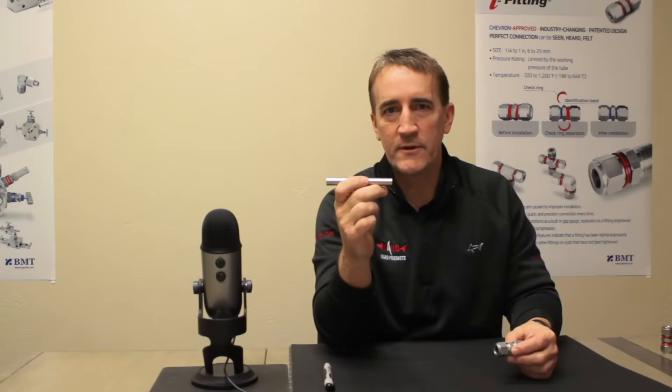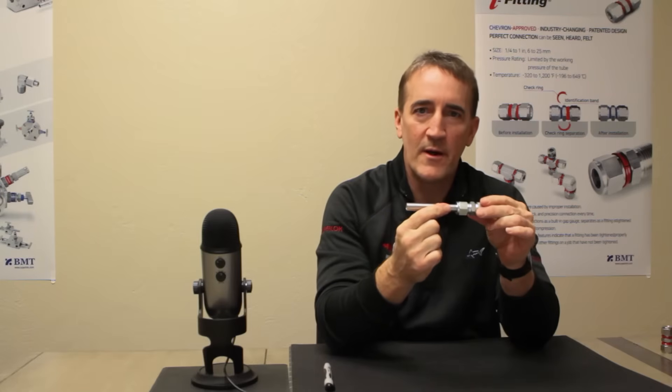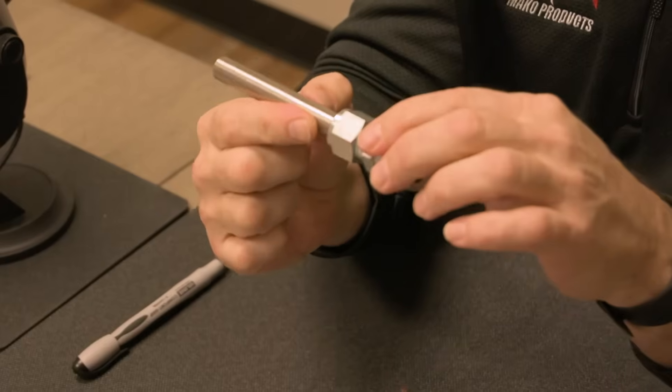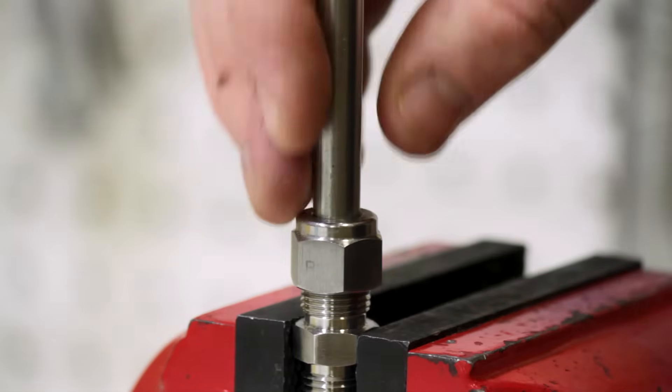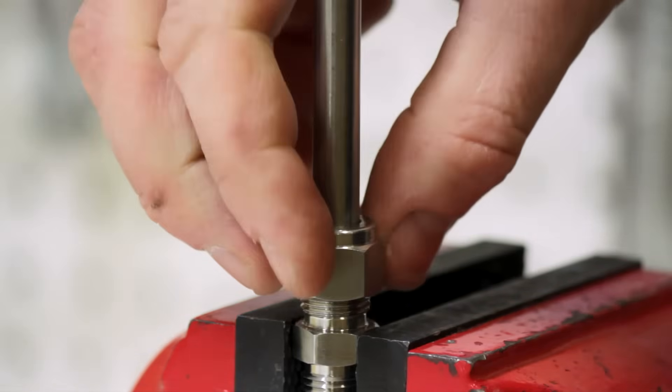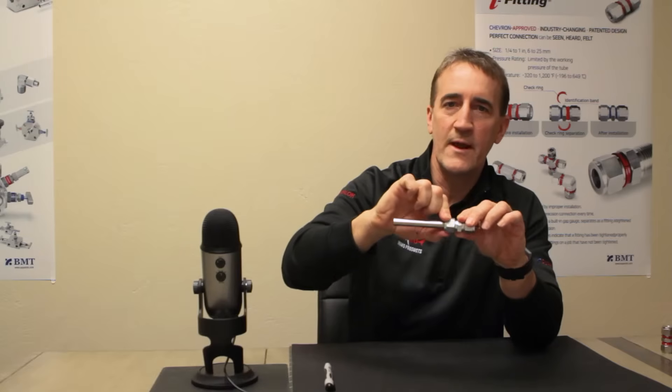There are standard guidelines for installing virtually every tube fitting on the market, and they're all the same no matter what brand. A piece of tubing is inserted into a tube fitting until it bottoms out. There's a shoulder in the back that we're going to bottom this tube fitting out on — it's very important. Then we're going to take the nut and hand tighten it until we can't hand tighten anymore.